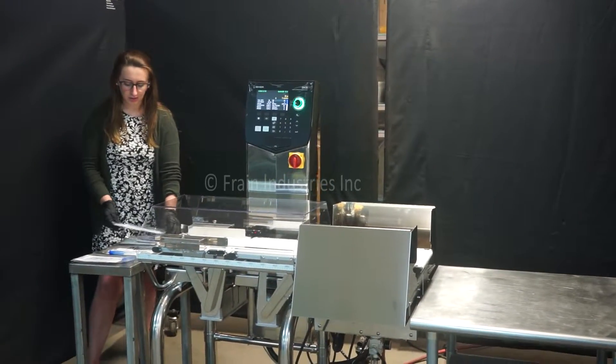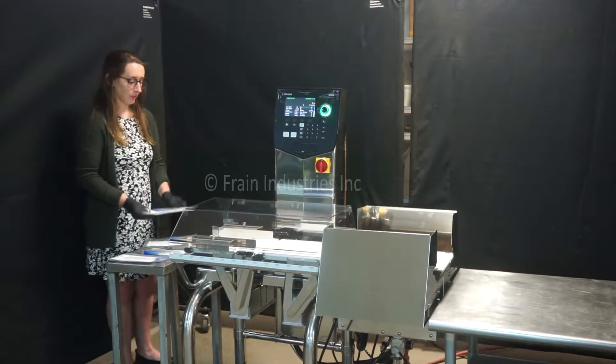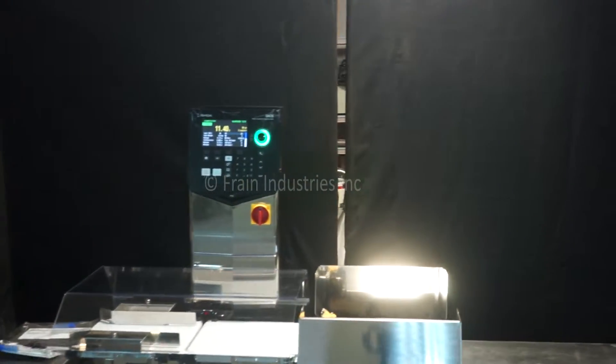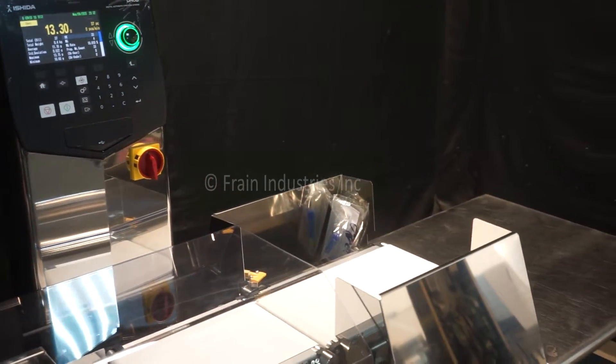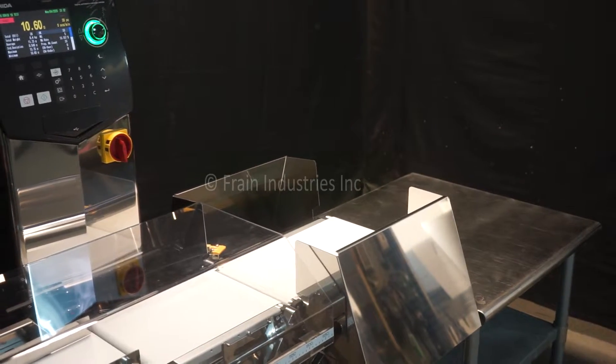Today we'll be testing this product for proper weight, underweight, and overweight. Proper, over, under, proper.